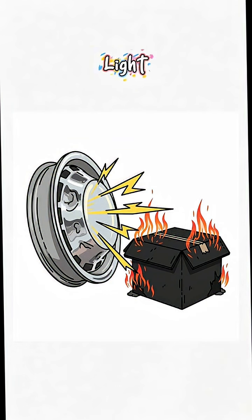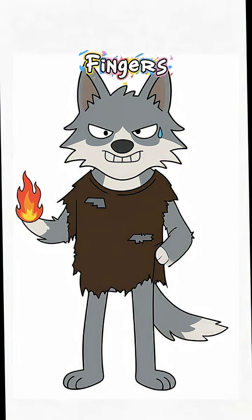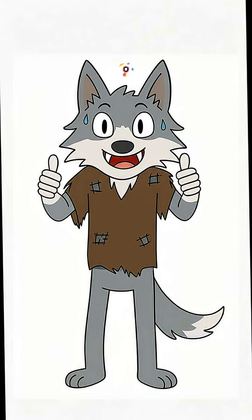The science: light hits your shiny junk, bounces into your black box, and heat gets trapped — like a greenhouse. But instead of plants, you're cooking apocalypse stew. If it's hot enough to burn your fingers, congrats, you've just harnessed a star with garbage. Dinner's served.